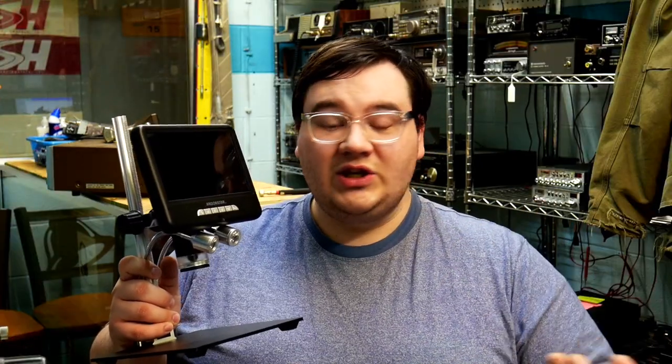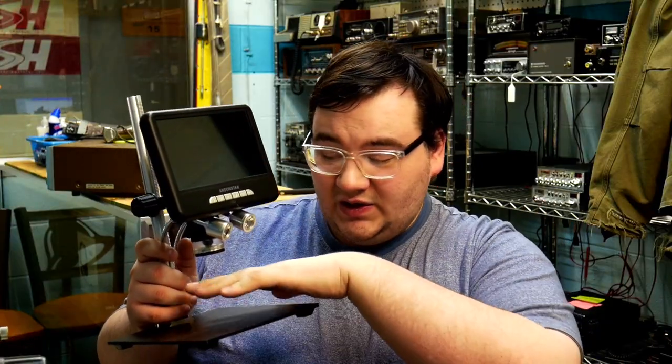The question is: do you buy a scope like this, or maybe one of these camera microscopes, or a digital microscope with a built-in screen and a stand? Stick around to the end and I'll give you an idea of what scope you should buy.